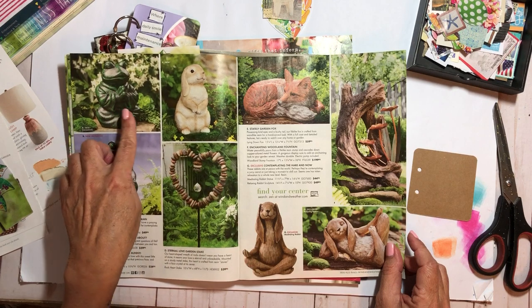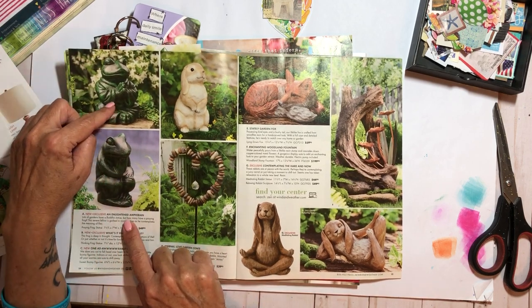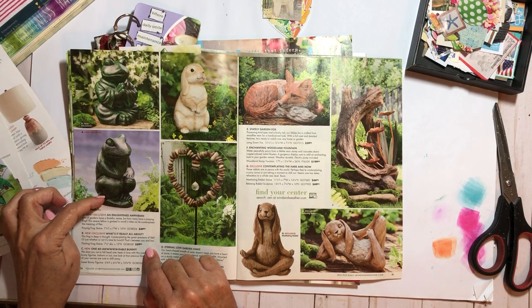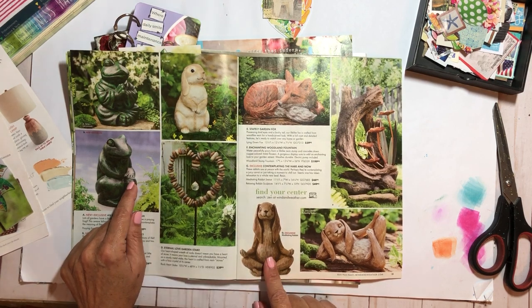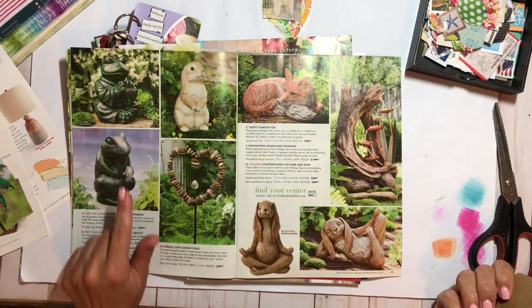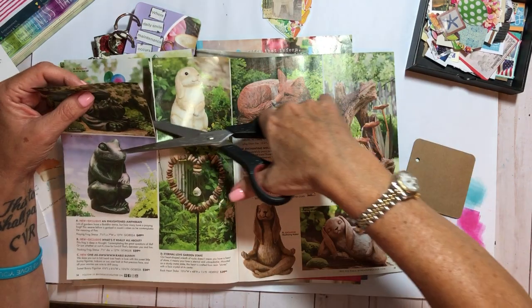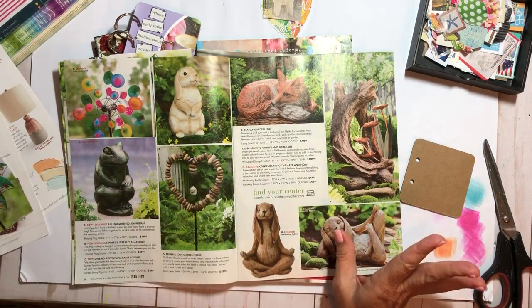Oh, that's so cute — it's like a Buddha frog! That's hilarious. And look at this — it's called 'Enlightened Amphibian.' How hilarious! And there's The Thinker, but he's not posed correctly — his elbow should be on this knee, I believe. Look at all these zen animals — that is hilarious! That one wouldn't fit, but this one's called 'Contemplating the Hare.' Oh my goodness, that is funny! I'm cutting this little zen thing out.